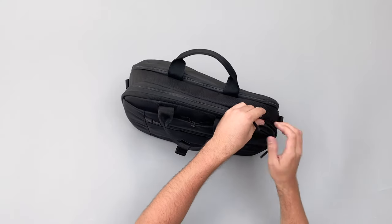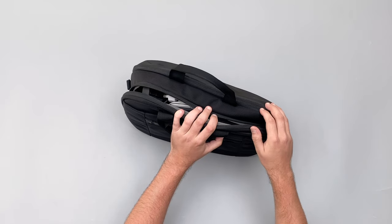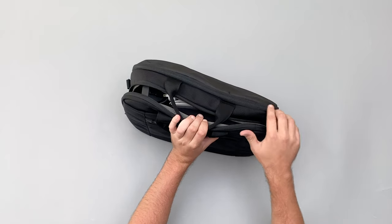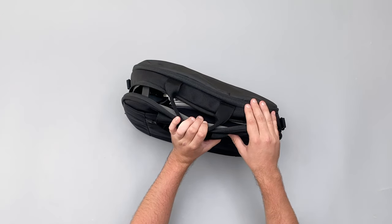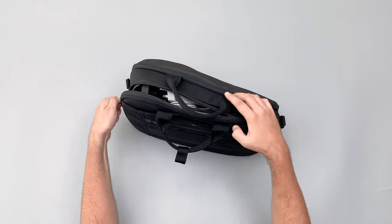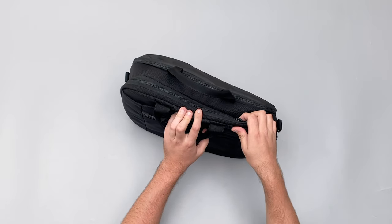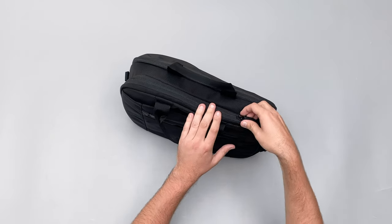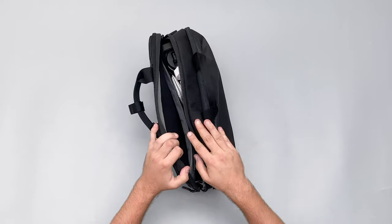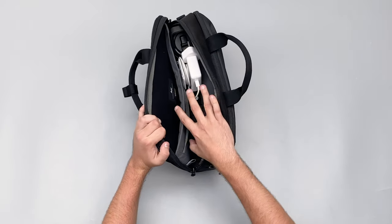Opening up the main compartment — these aren't AquaGuard zippers from YKK, just reverse coil, so they have some weather resistance but they're not fully waterproof. Air does use AquaGuard zippers on many products, but not here. Don't take this out in a downpour with expensive computer equipment inside.